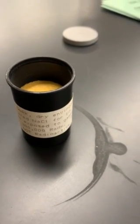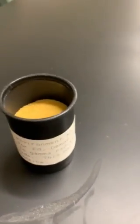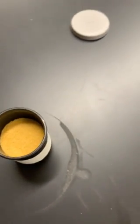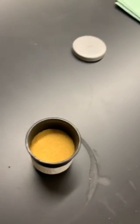So here we have some sodium chloride, regular table salt, that's been irradiated with gamma rays. You'll notice that now the salt is like an orangey-yellow color. Isn't that crazy? So it's absorbed this gamma radiation, and now it's yellow.